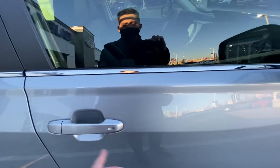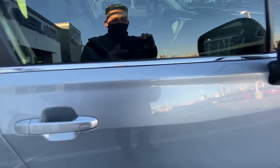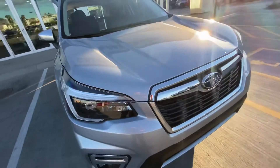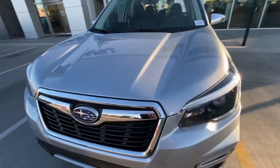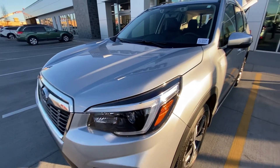It's keyless access as long as you have the key on you — you just put your hand on the handle and unlock the door. To lock the door, hold these two buttons down and they'll lock the doors for you as well. At night, you do have steering responsive headlights, and what that means is as you turn the steering wheel at night, the headlights will actually veer in that direction, giving you greater visibility.